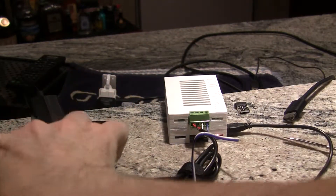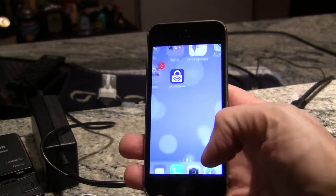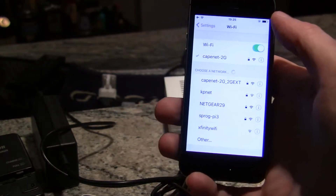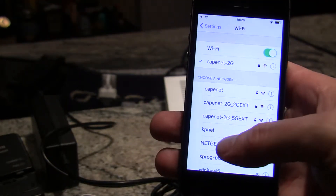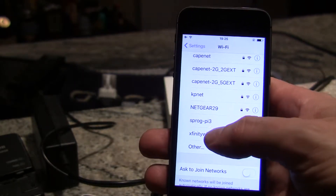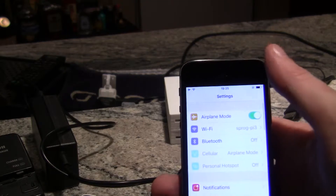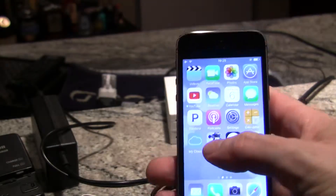Alright, so let's turn on our phone. The first thing we have to do is connect to the Wi-Fi, and there we are — down here, Sprog Pi 3 — that's connected. Then we want to start up our WiThrottle.